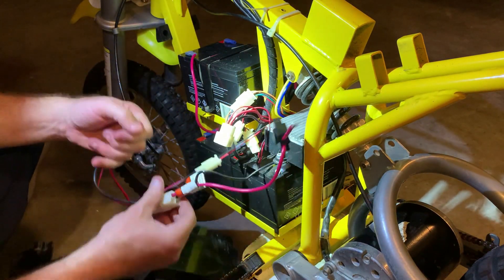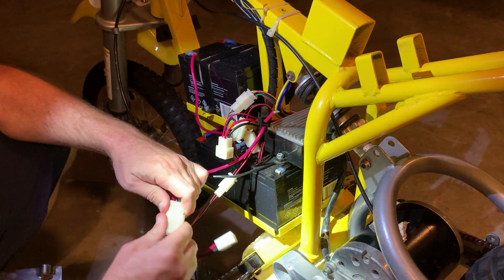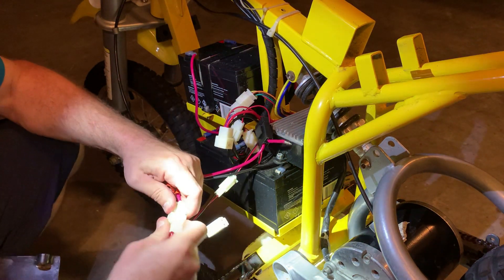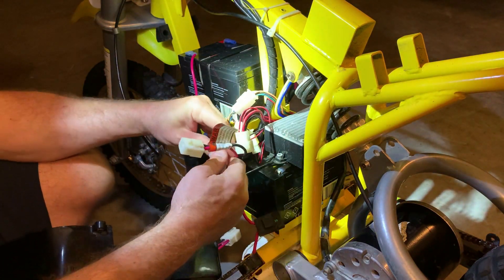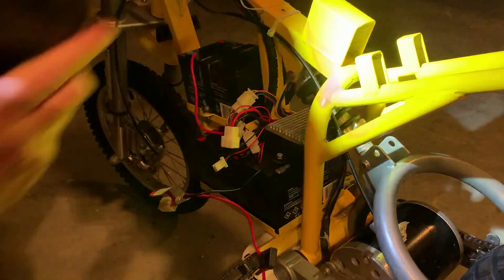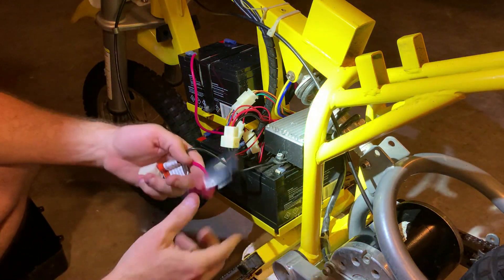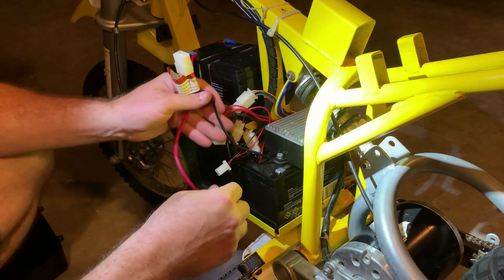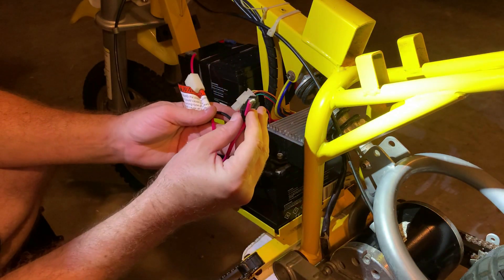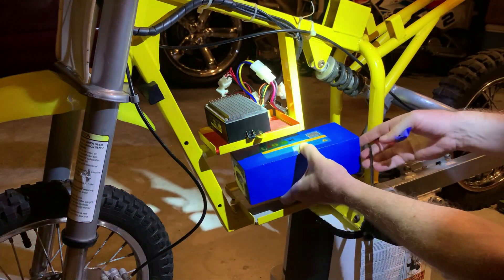Once you get the plastic covers off, this is what it looks like on the inside. You're going to disconnect the cover — there are three different connectors, and this one is the charge port. Take those off and the cover is free. The key right here is the main power supply — you want to retain this clip, because this is what the lithium battery will attach to.